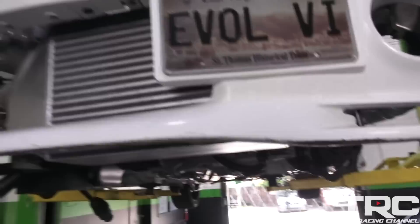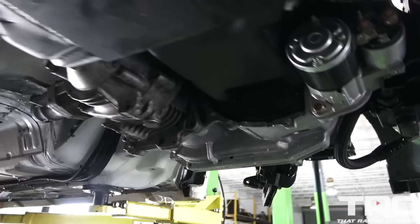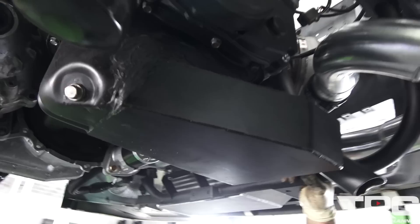So we got the Evo 6 here and Anthony's going to run us through some of the modifications. What are you custom fitting here? Well, unfortunately they don't make a ring and pinion that I consider strong enough to hold this kind of horsepower. So we're custom modifying the subframe and the tunnel a little bit to put an Evo 8 transfer case inside of here.